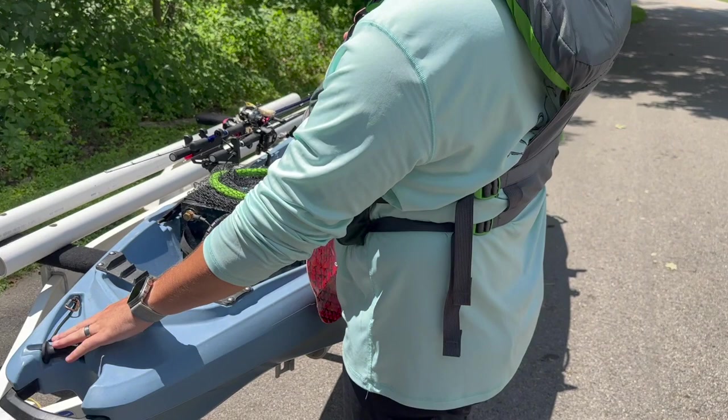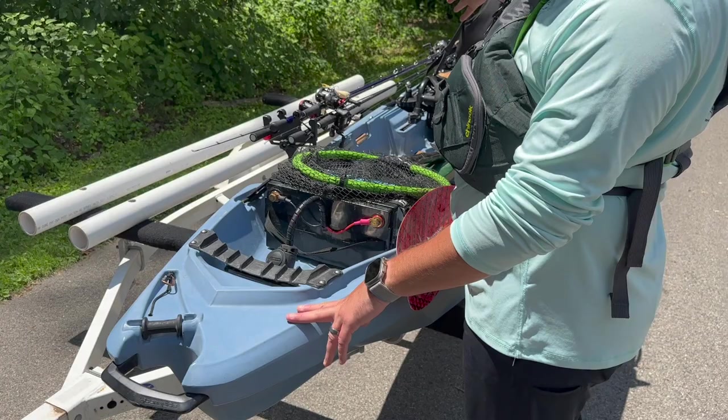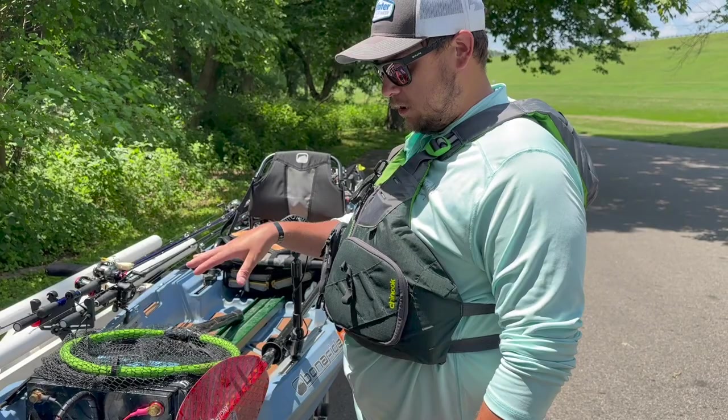Starting at the front, I typically have an anchor here that routes back inside to my Anchor Wizard on the side. I'm waiting for the mini to come out because it can be kind of a pain to turn. Once that comes out, the anchor will get used a lot more.